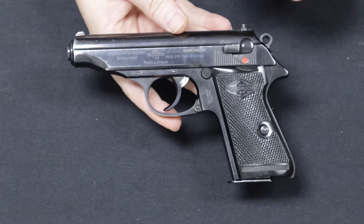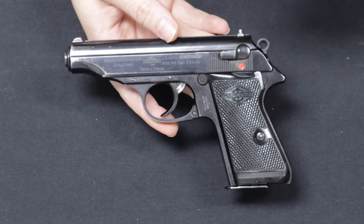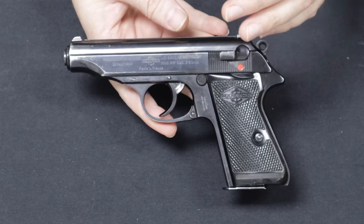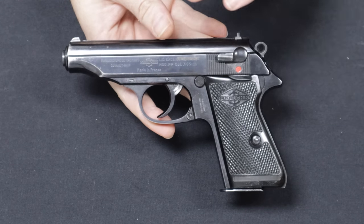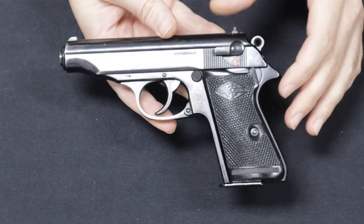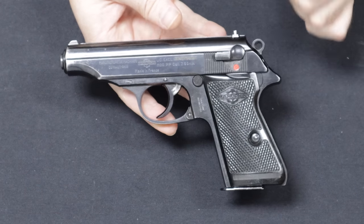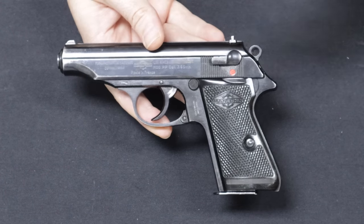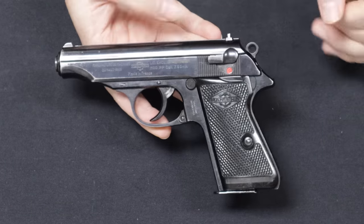In 1945, when Germany lost the war, the Allies ordered Germany to cease all arms production — that would include Mauser, Walther, and Sauer. They would have to stop their weapons programs and cease production. Walther, wanting to continue firearms manufacturing for the commercial market, would actually license with Manurhin in France to continue production of their designs: the P-38 — later the P-1 — and then the PPK, the PP, and the PPK-S.